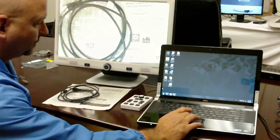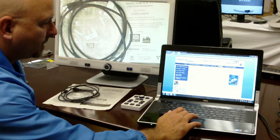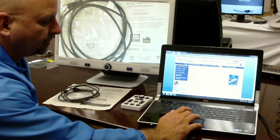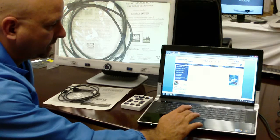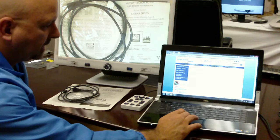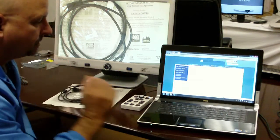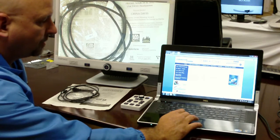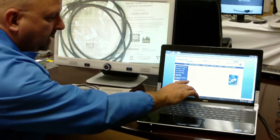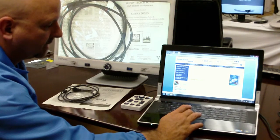The first thing you're going to do is click on the Enhanced Vision web page. You'll click on the support link. On the support link you'll find the link titled Software. Under this page you'll find the firmware update for DaVinci. You'll click on that.